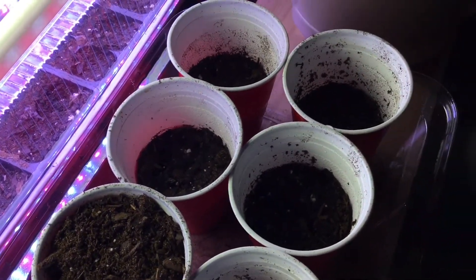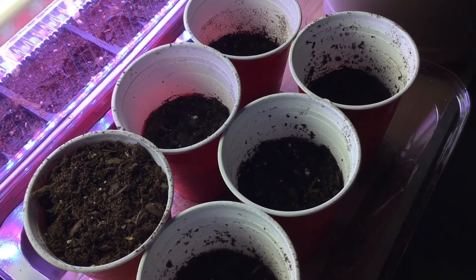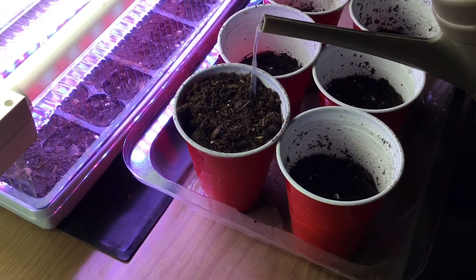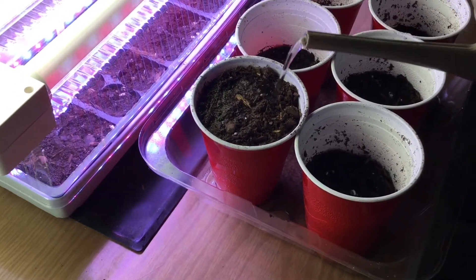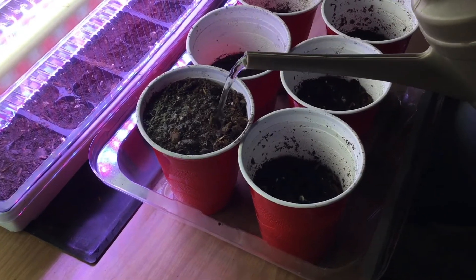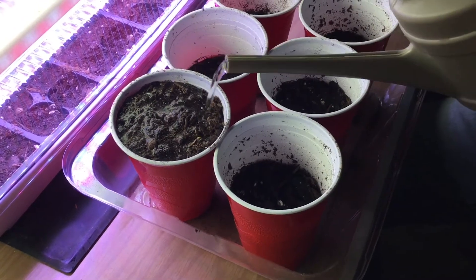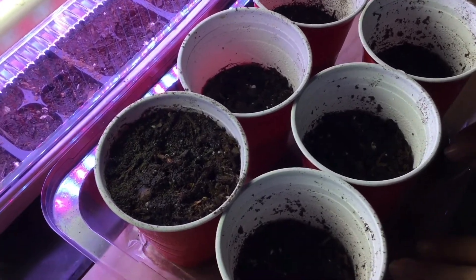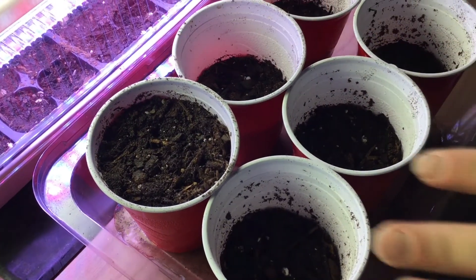If you don't have supplemental lighting, I strongly recommend using a south-facing window — that gets you the strongest direct light all day. You can't really burn seedlings when starting them indoors, but you can burn them when hardening them off, which is when you acclimate them to the outdoors. We'll make videos on that as the seedlings get older. I went ahead and pre-moistened this soil and watered from the top to speed things up.